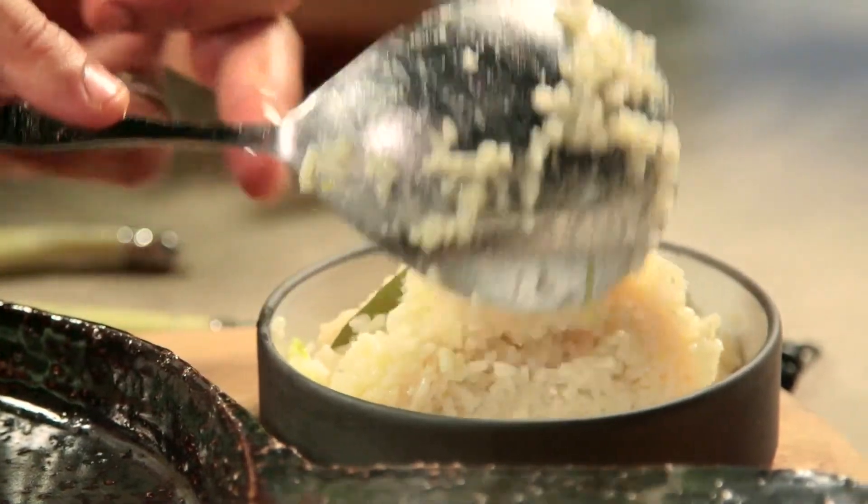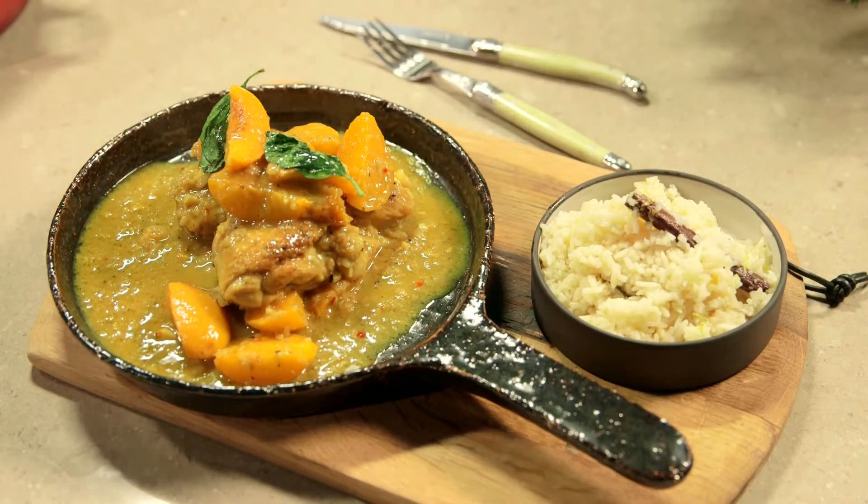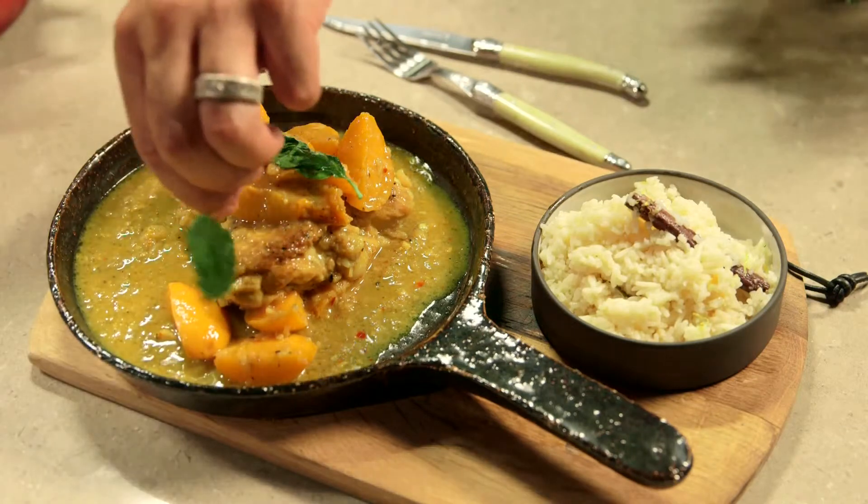Serve the braised chicken and peaches with scatterings of basil. An excellent option for dinner with the family.